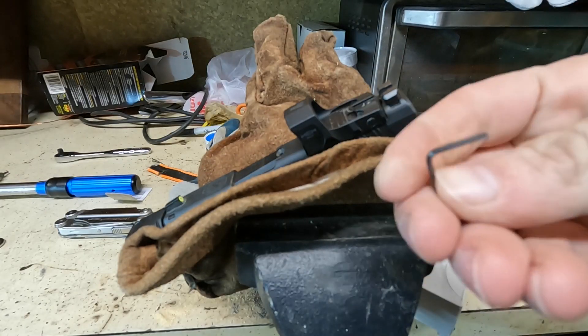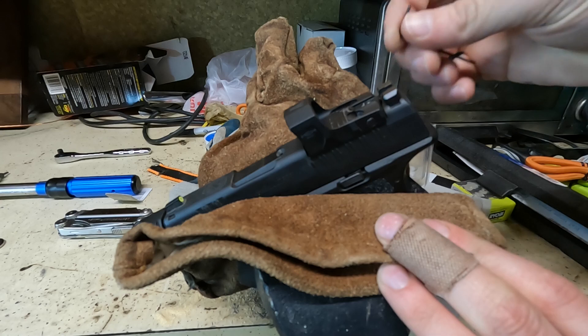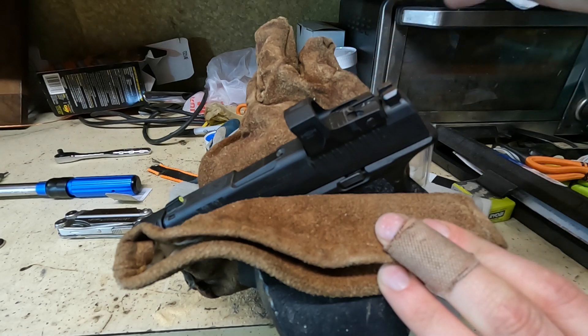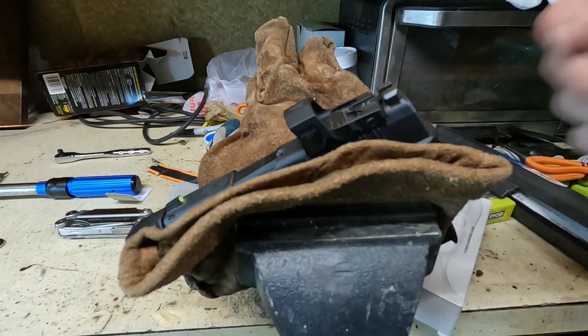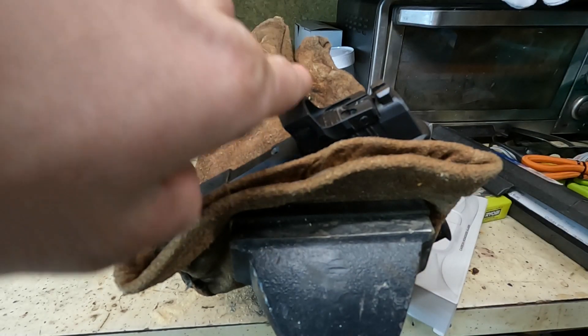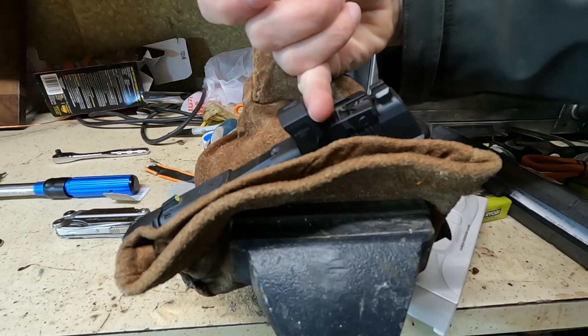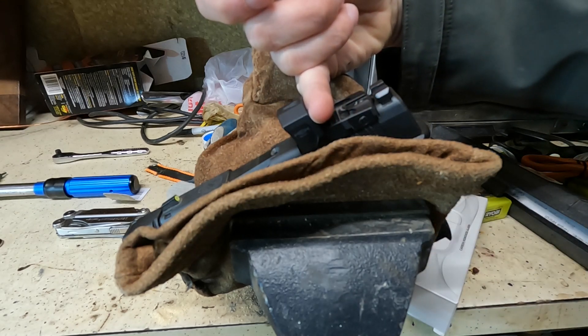To re-sight this in, you'll need a 1.5 millimeter Allen head. Elevation and windage are over here on the right. What I find useful is to look down the irons and cover up the red dot just enough so I can see through my irons, so they're lined up perfectly.